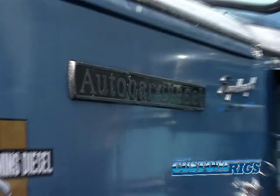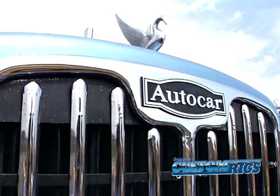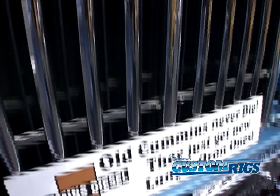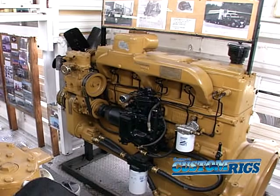This engine is not the original. The truck had a 200 horsepower Cummins in it when I bought it and it ran, but I wanted more horsepower to get down the road better. It has two transmissions — a five-speed main box and a three-speed auxiliary, each with an overdrive. Two sticks — I like that. The old guys ran two sticks.